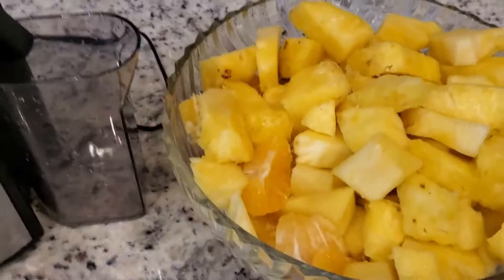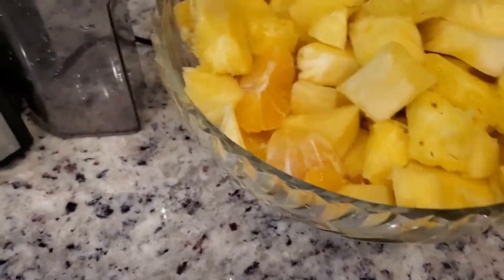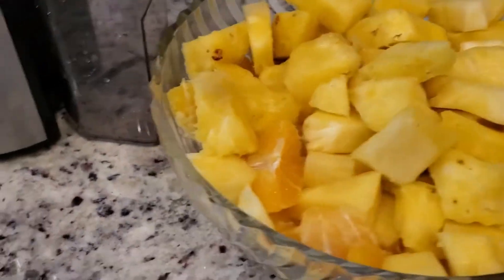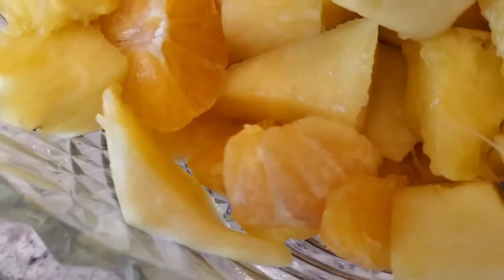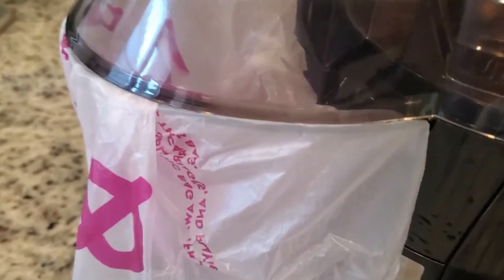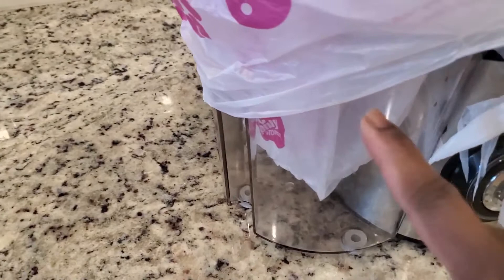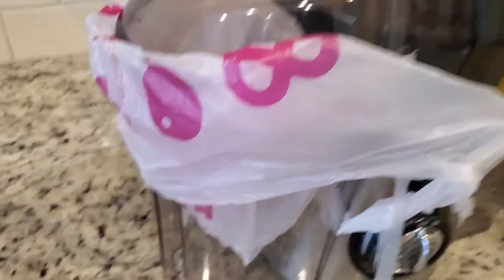So I have my ingredients washed and cut. In this bowl I have cut pineapple, cut oranges, and I also have some ginger inside. So I'll just go ahead now and juice this. I already washed my juicer, and I put a bag here so it doesn't mess up — I can collect all the shaft here, just remove the bag and trash it.